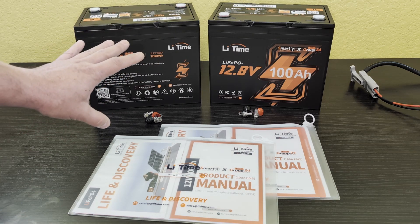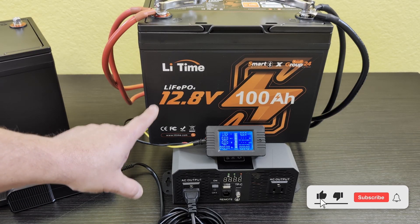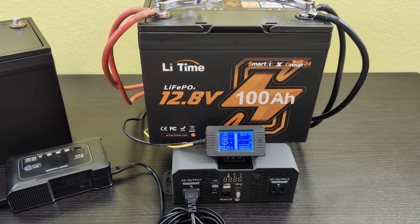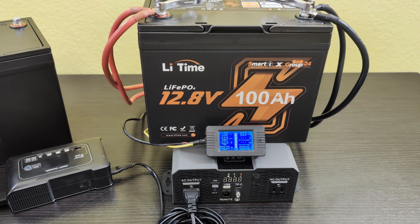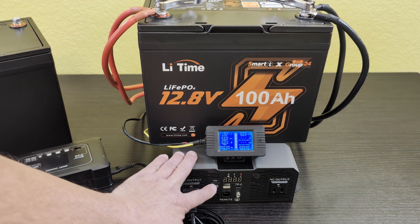I'm going to get these on the chargers, get them charged up all the way, and then test them out. I've got this battery fully charged with a battery monitor between this battery and this inverter. The inverter is hooked up to a battery charger that's going to charge another battery, and that's going to give us a good capacity test. I'm going to go ahead and turn the inverter on.